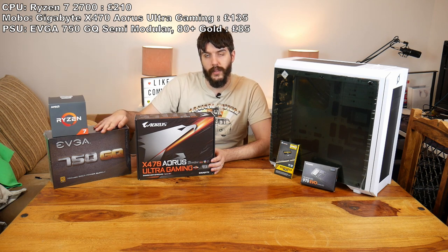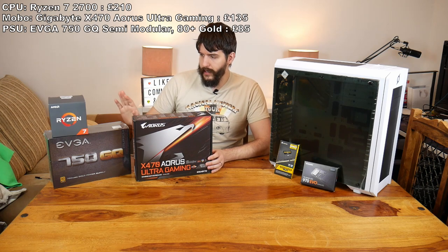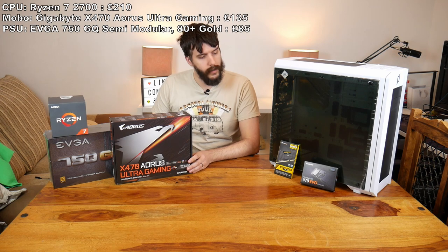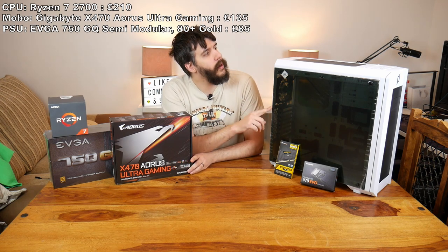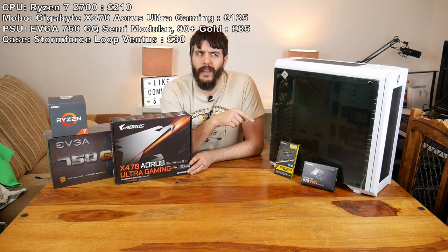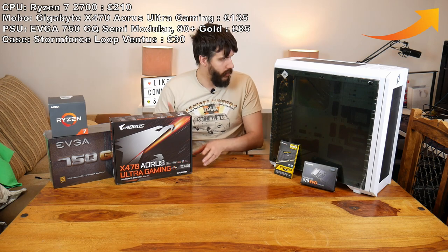I wanted to go 80 Plus Gold. The one I actually wanted was a Rio Turo one but it was out of stock. But that being said, I still think I've got a fantastic PSU here. We are going to be putting this into the £30 case — by the time this comes out, the review for this case will probably be up.